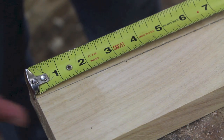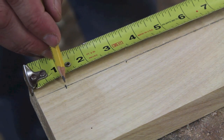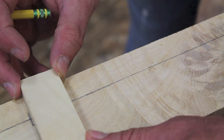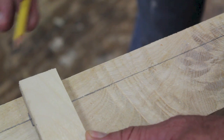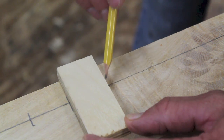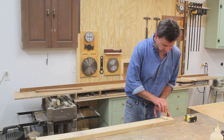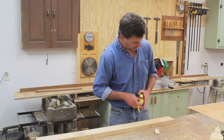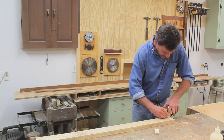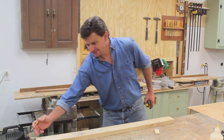Next I'll measure in from the edge one inch, mark a line, and then mark a line every inch and a quarter from that line. I just cut a piece of scrap wood at an inch and a quarter — it's a lot easier than trying to hold the tape measure. I'll mark a line, move the inch-and-a-quarter scrap over, and mark another line. At the last mark I'll measure over an inch more, and that's where I'll cut the board to length, giving the same reveal on both ends.